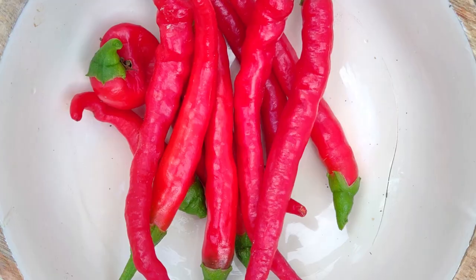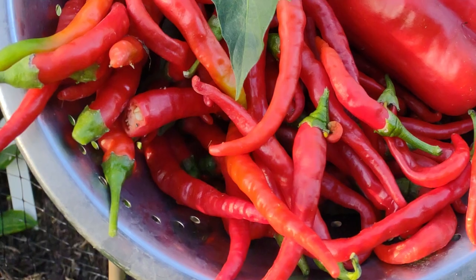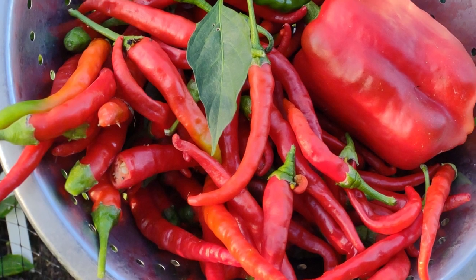So you decided to grow chilli peppers. Well friends, that is an excellent choice indeed and you have come to the right place. Chilli peppers are really easy to grow at home and growing them will save you a lot of money when comparing against like-for-like organic. They open up a world of flavours and let you pick your spice level as you desire.